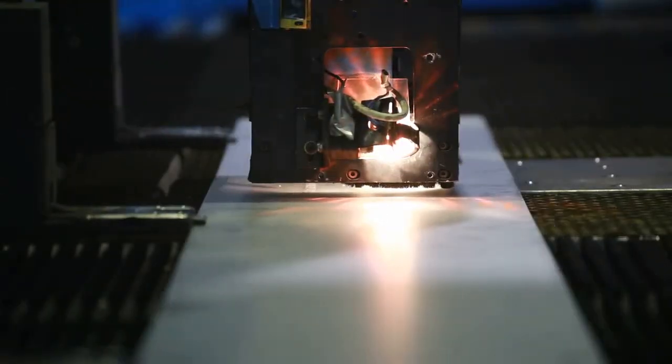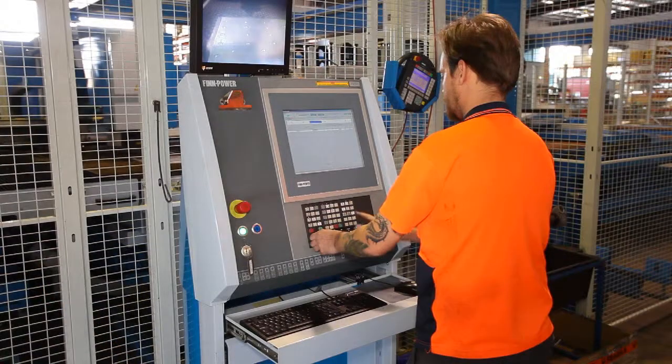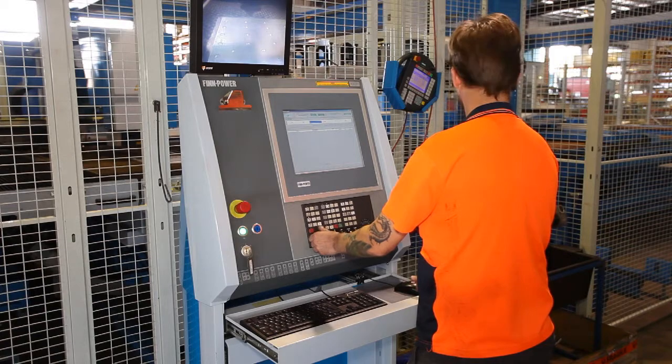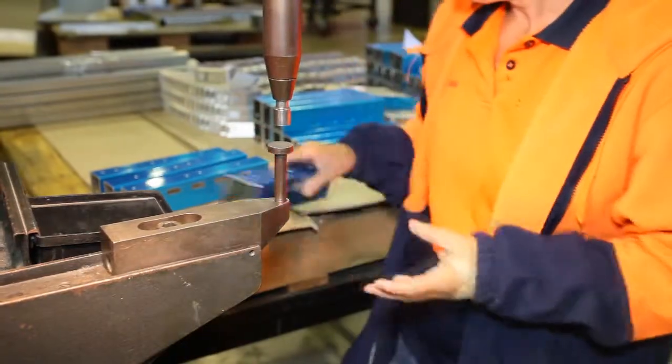Several jobs can be run at the same time and are programmed into the overall cutting design process. Another major benefit of the laser cutting process is the machine's ability to accurately cut irregular shapes and to optimise available space on the sheet.